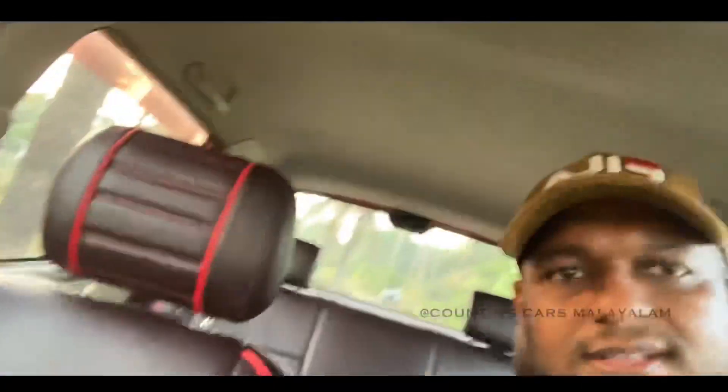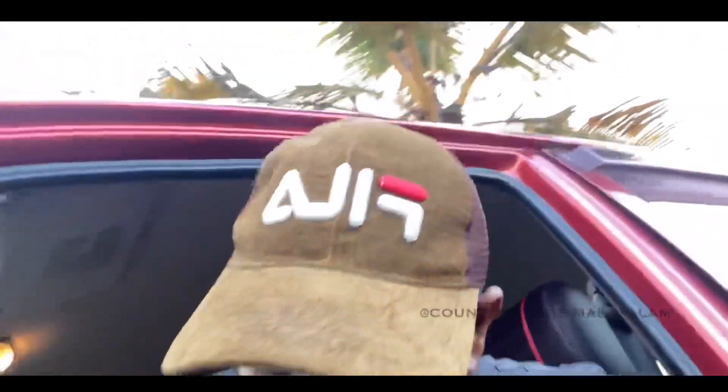This is the seats. There are seats. It's neat. It's the color. This is the full view. That's why I will show you the rating.